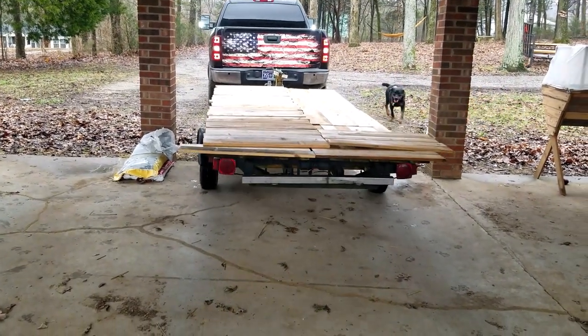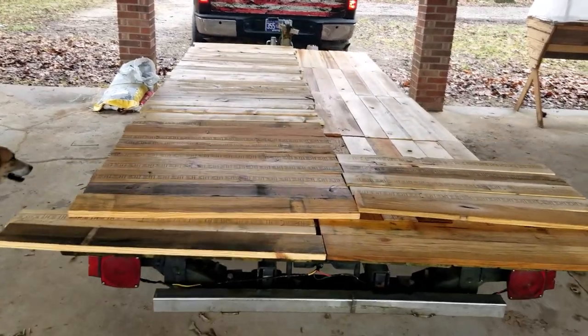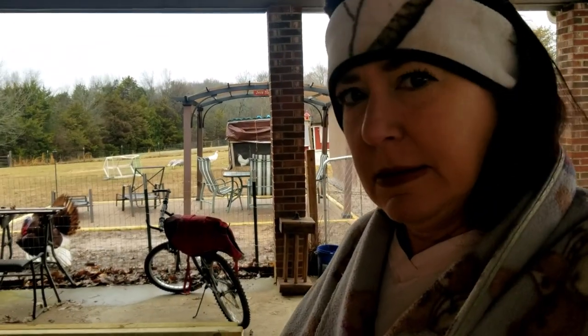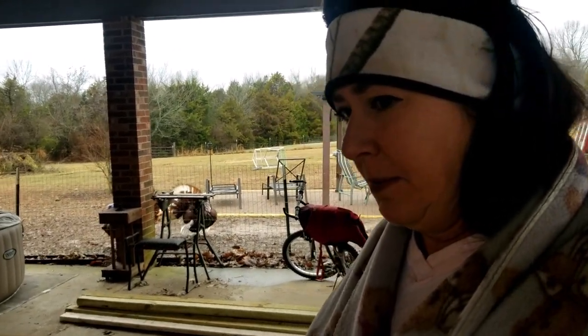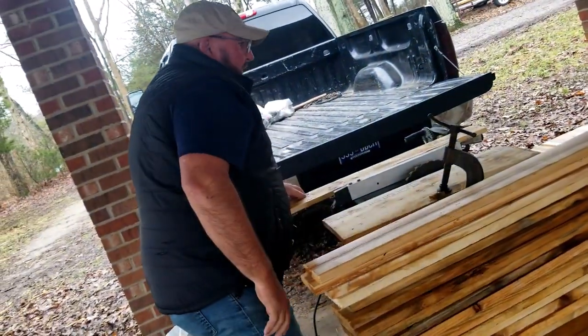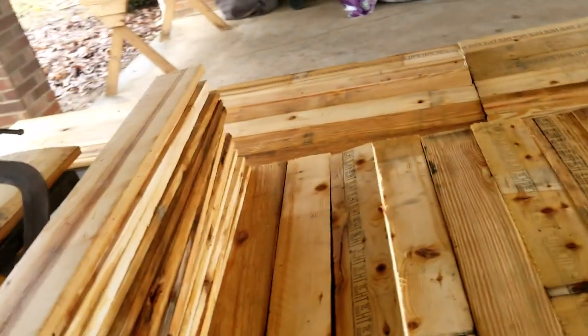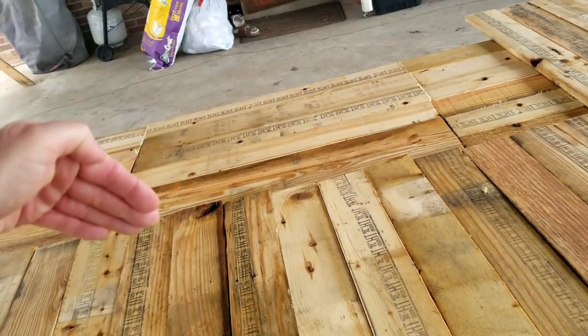On to another project — homesteading never ends. So what Keith has graciously done, he had some free wood. How wide were they? Is this the original width? And then you cut it in half? Okay, so he cut them in half and then cut them three feet high.